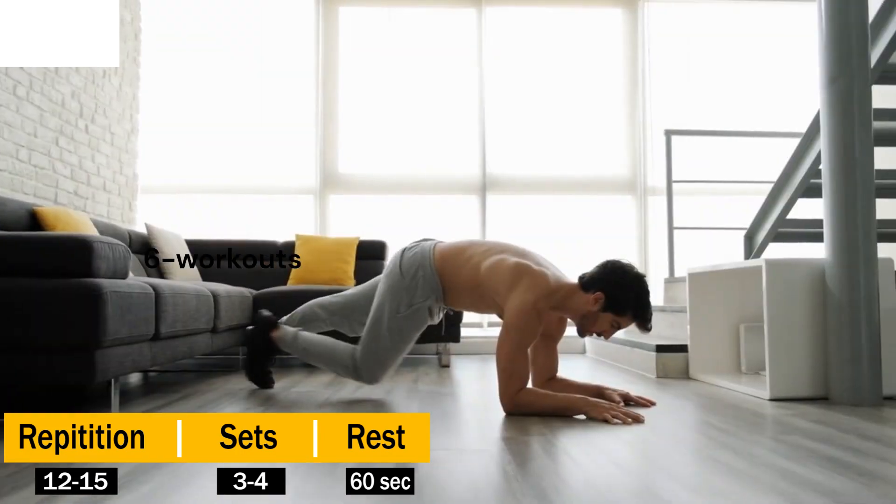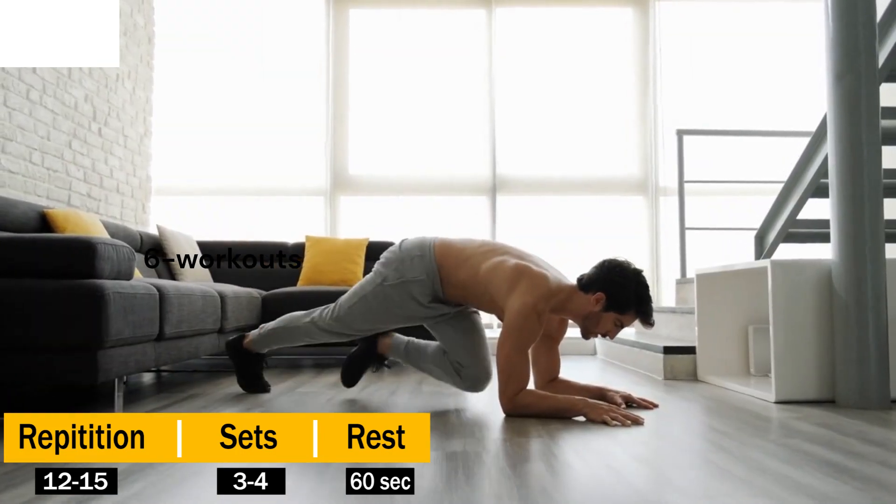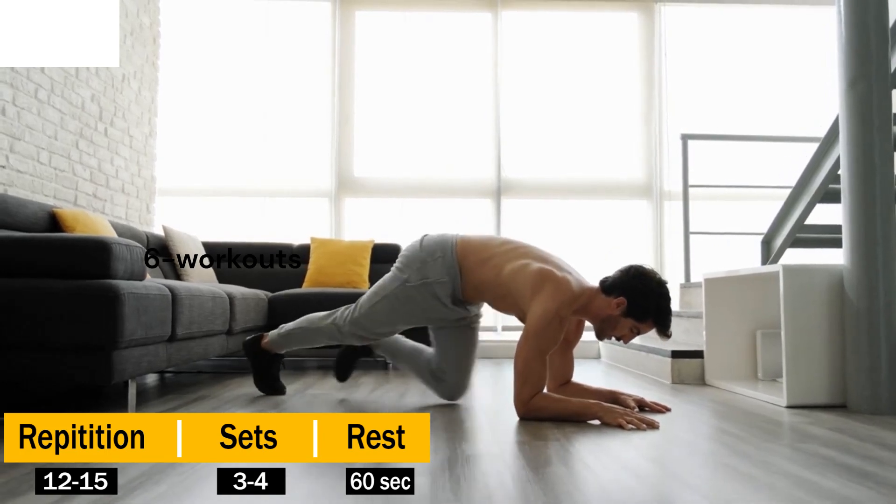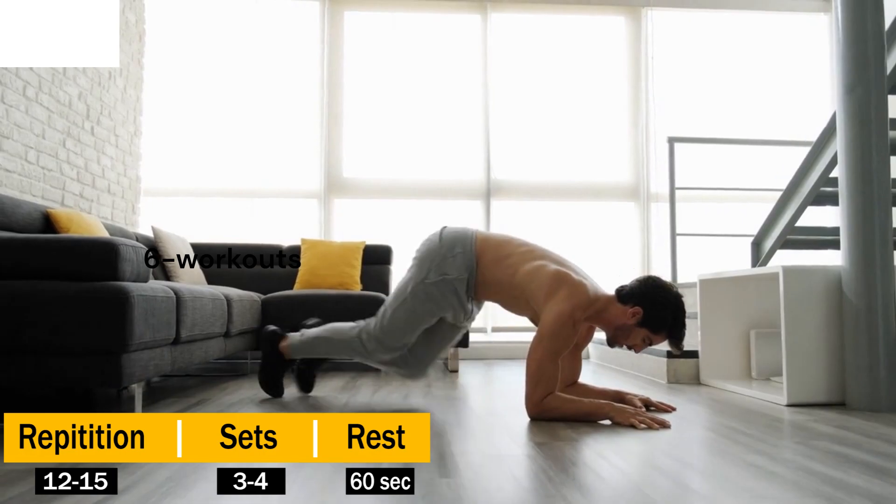Now bring one knee towards your chest, then quickly switch legs, as if you're climbing a mountain. Engage your core throughout the exercise to maximize the impact on those stubborn love handles.